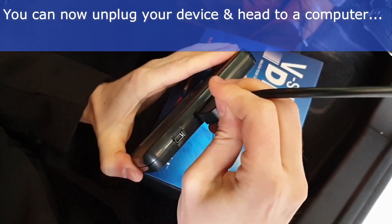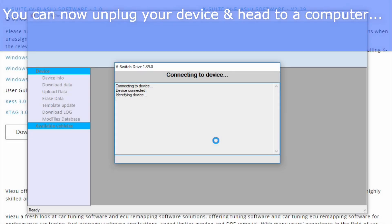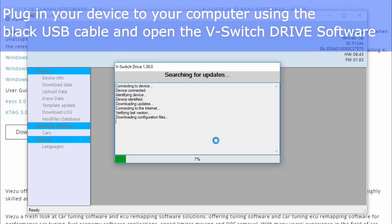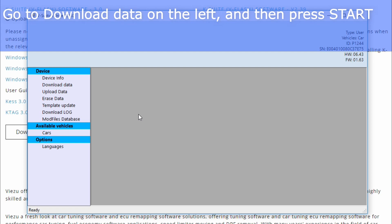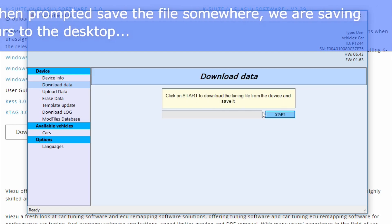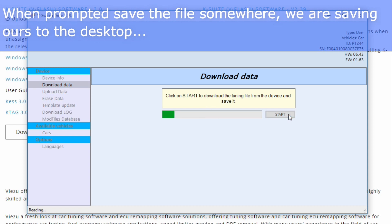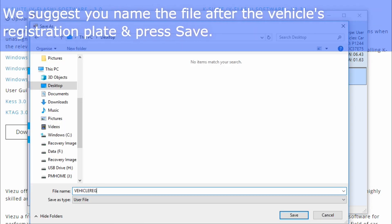You can now unplug your vSwitch drive and switch off your vehicle. Plug in your device to your computer using the USB cable. Open the vSwitch drive software you installed earlier — it will automatically connect to your device. Go to download data on the left and save the data to your computer. The location is up to you. We recommend saving the file using your vehicle registration as the name.